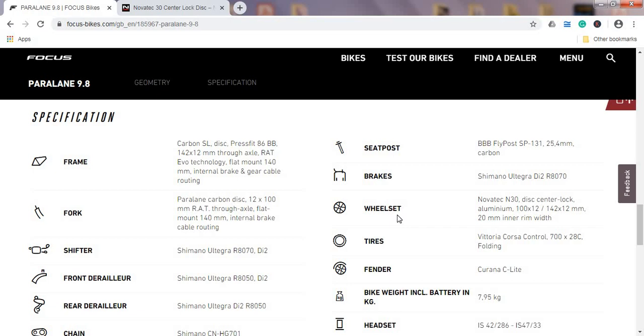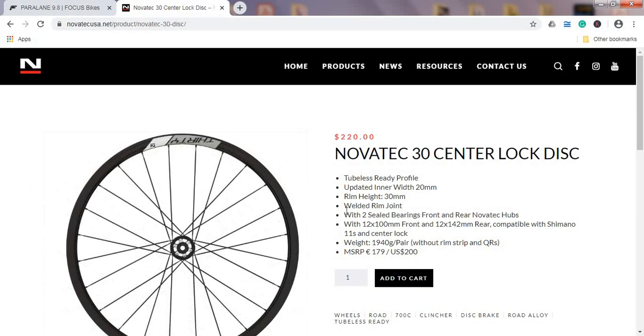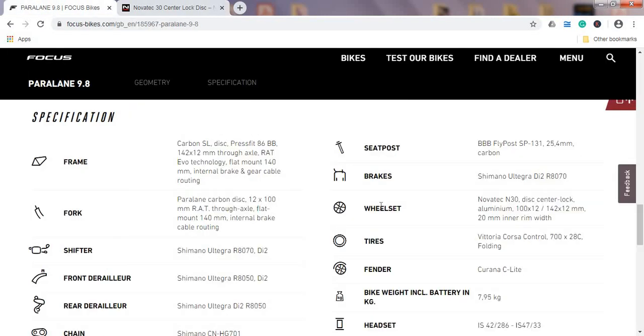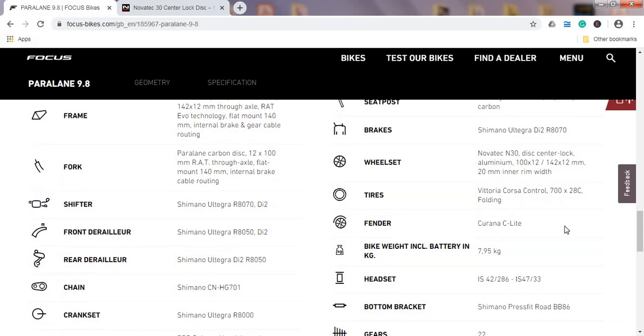When it comes to the wheelset, this is an interesting choice — Novatec N30 disc wheelset, a classic aluminium wheelset with 12mm thru-axles front and back. I'm not familiar with Novatec wheelsets or their hub reliability, so if anybody has experience please leave a comment below. I checked their website — the pair is priced at around $220 US and weighs 1,940 grams. I'm not sure why Focus went with Novatec; they could probably have used a decent DT Swiss hub with an aluminium rim.